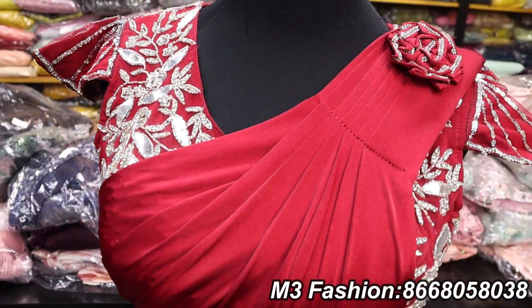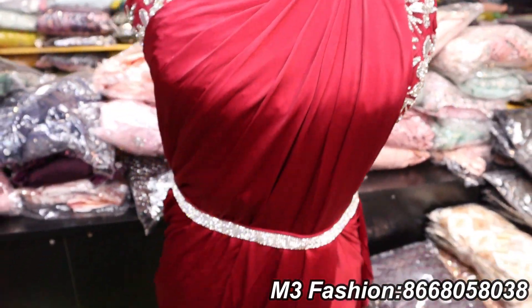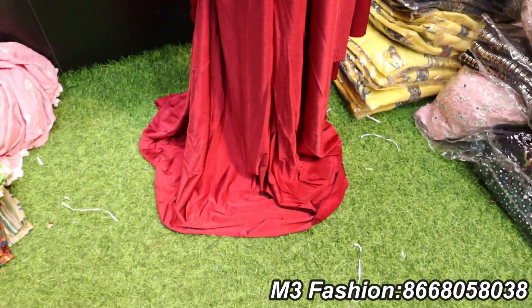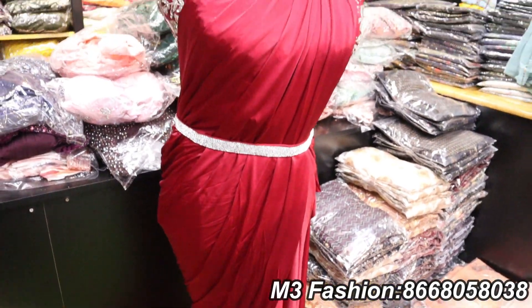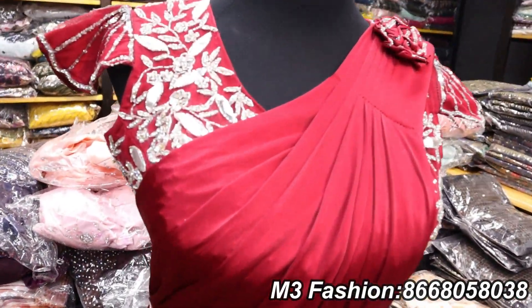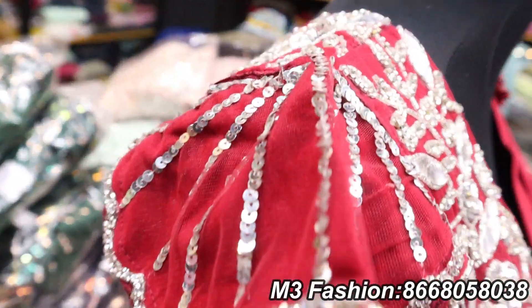We have a readymade sari collection — this is a 1-minute wear sari. The price is 1899 rupees. We start with this sari. This is a readymade blouse — it is adjustable. We have a hip belt.